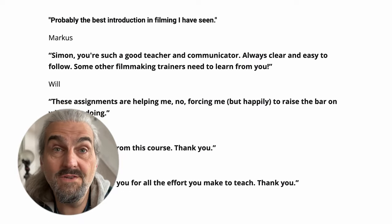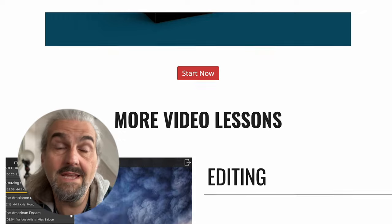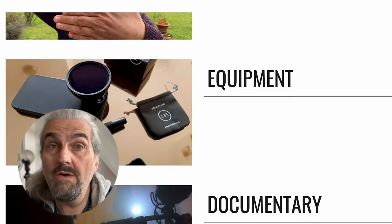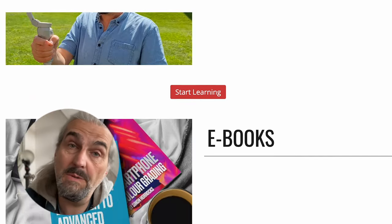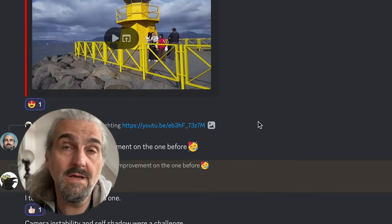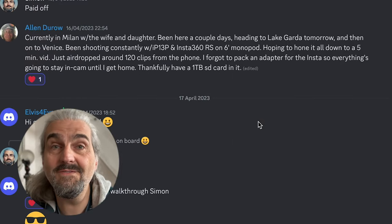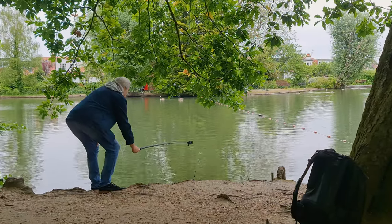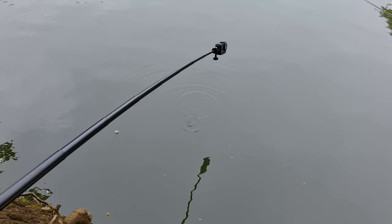Whatever camera you're using, you need basic filmmaking skills to get the most from it. For members on Patreon we've got lessons covering editing, shutter speed, ISO, white balance, and more, plus a lively creative community on Discord where we share work and give each other feedback. If you want to join us that would be cool — otherwise I'll see you in the next video.